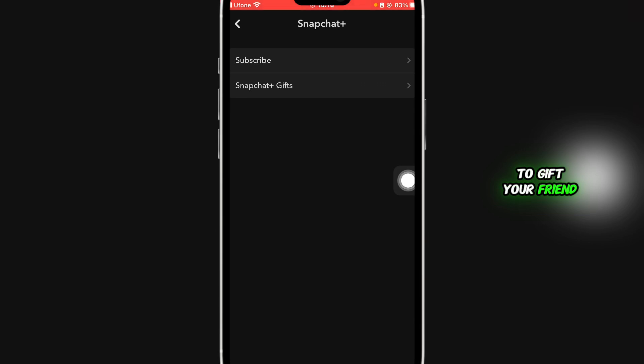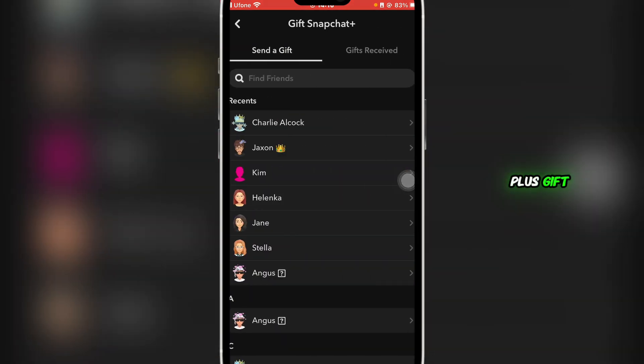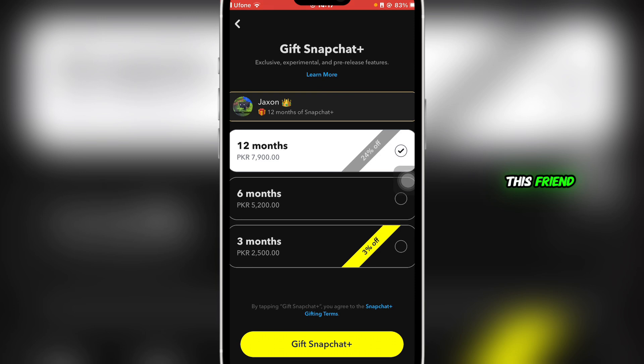Click on Snapchat Plus Gifts, and here you're going to select the friend you wish to gift Snapchat Plus to. For example, I'm going to click on this friend.